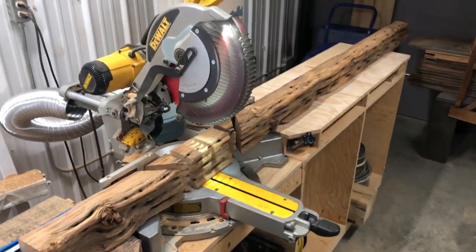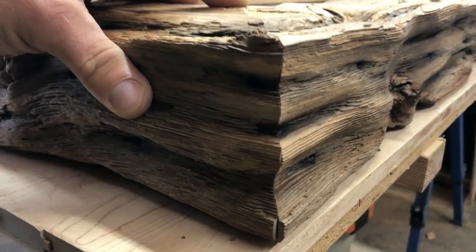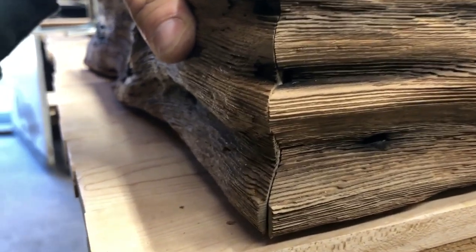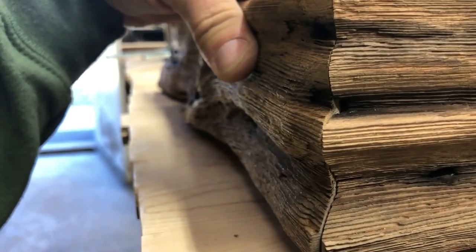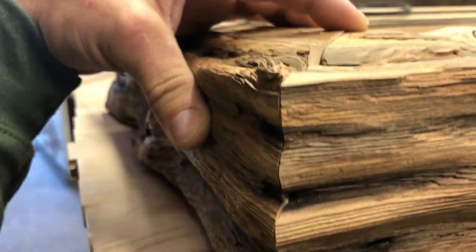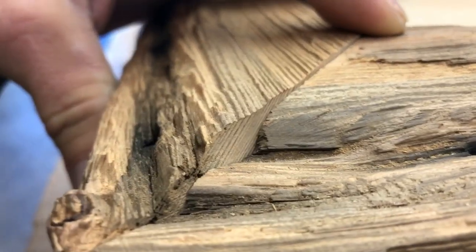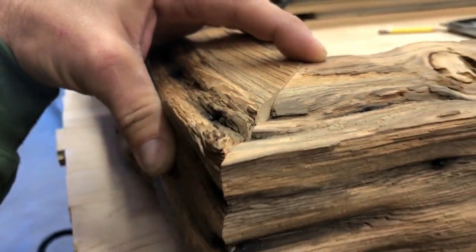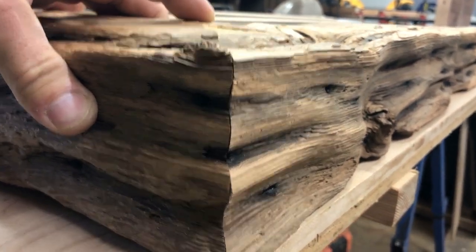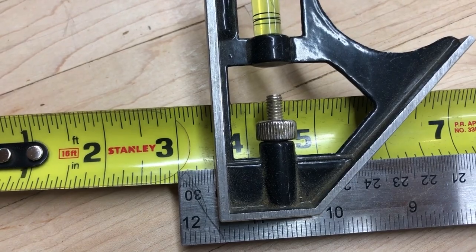If you haven't done so already, go ahead and hit that subscribe button — we've got lots of videos like this coming out. Close look here just at the corner. This is like the most intense part of the whole project. The bottom I'm a little nervous about, but I think we can make it work. This top also needs a little adjustment, but you'll see how we go about it later on in the video. It really does actually come together nicely. This is the focal point of the beam so we want to make sure that we're exact in everything we do.